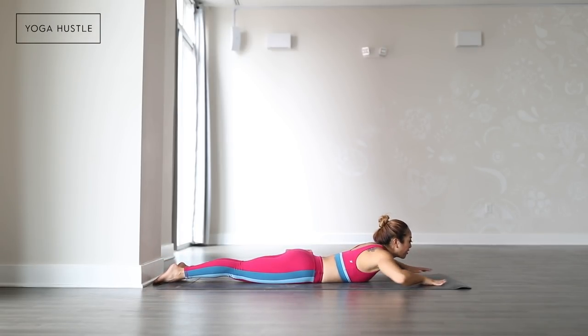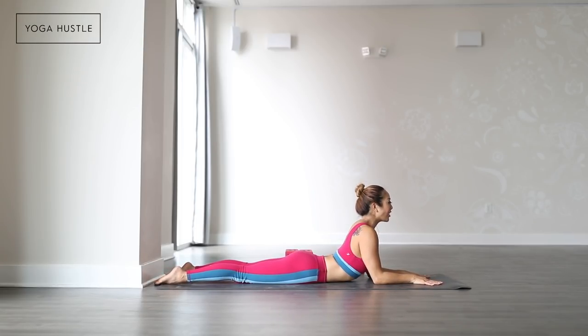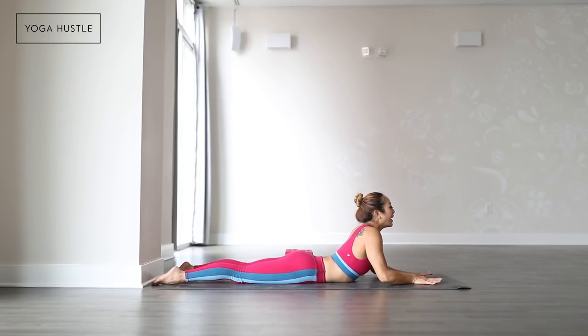Sphinx position. Zip your thighs together. Come up to your elbows and drag your elbows back as you pull your chest and hands forward, toes engaging back. And lay down.